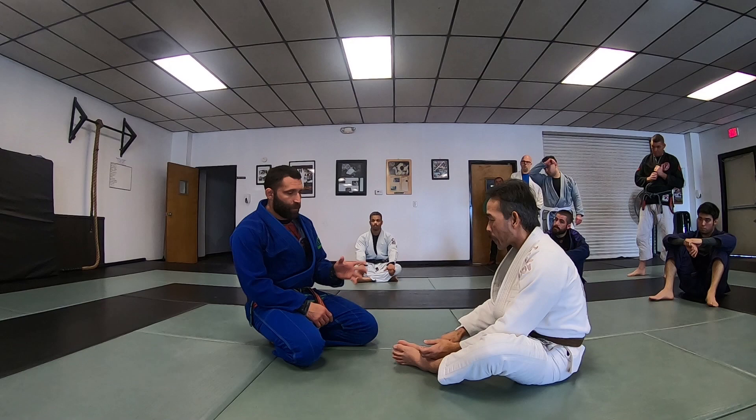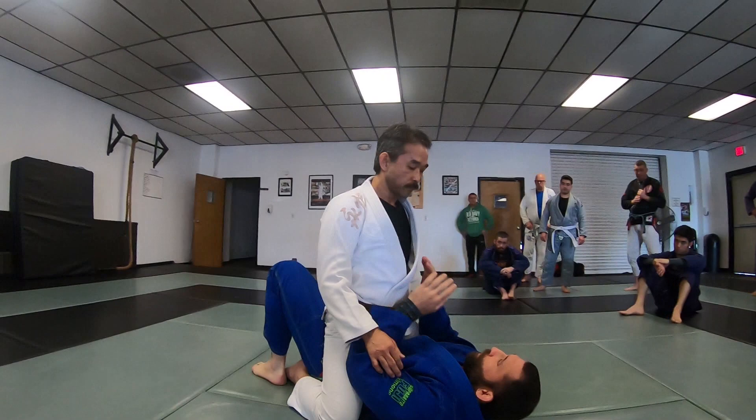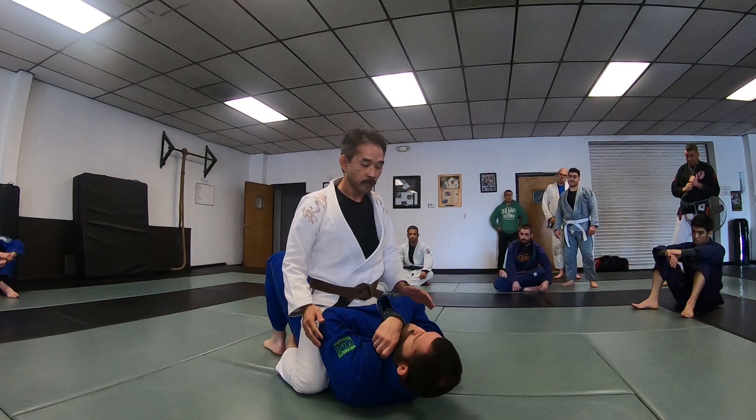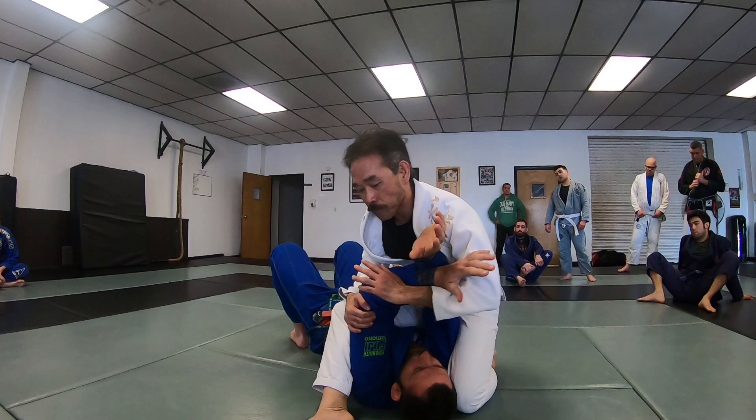First one: mount. Mainly with the mount position, it's about not defending what your partner doesn't have. I see it a lot — as soon as somebody mounts you, you go here. The best thing this does is it helps you hold your head up, but you can see how my elbows are away from my ribs. Any pressure on the shoulders driving the hips up, and I've now exposed my arms.